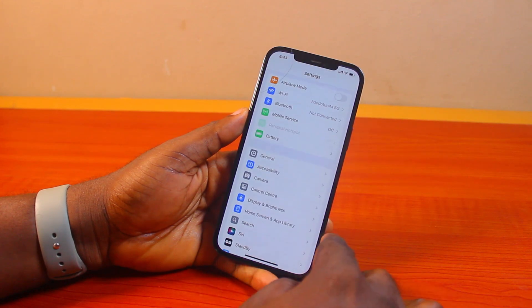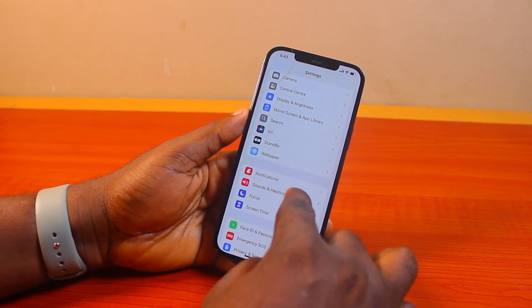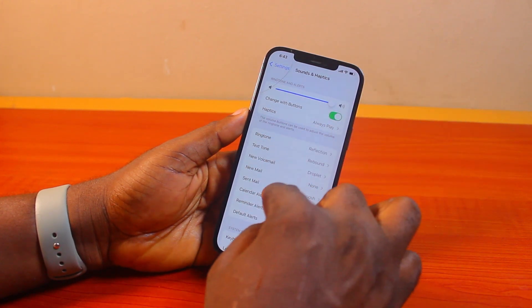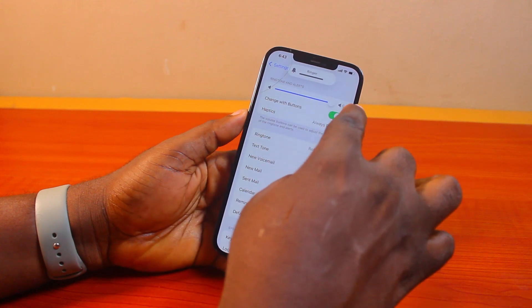Then go back to your iPhone Settings, and on the Settings page scroll down to Sound and Haptics and click on that. Then once you select Sound and Haptics, come to Ringtone and Alert and make sure this is at the maximum.